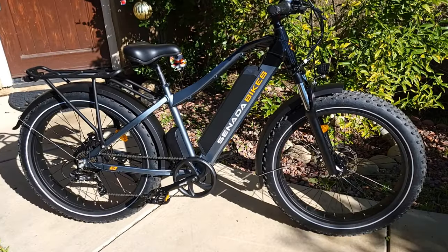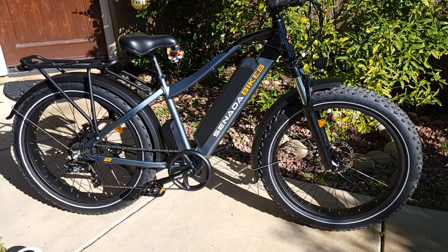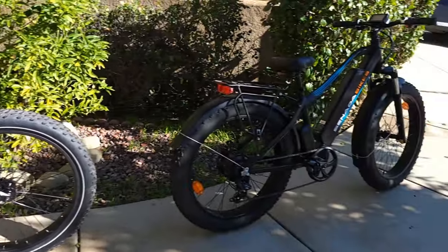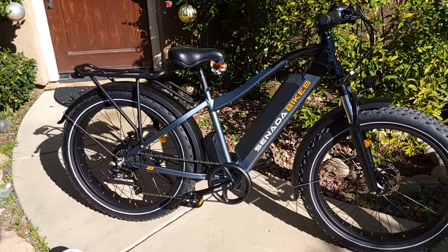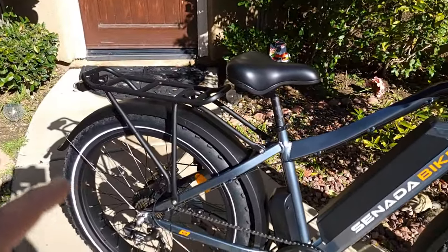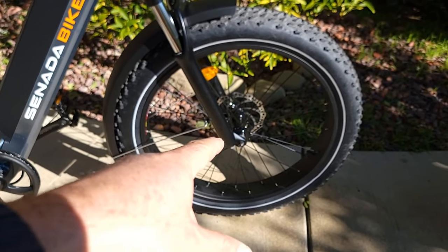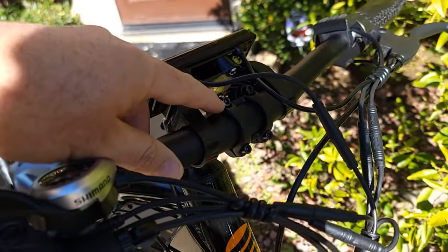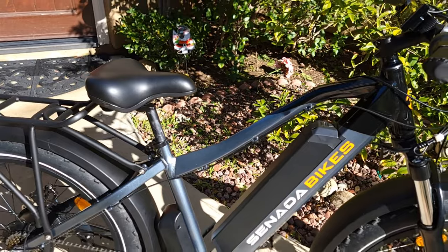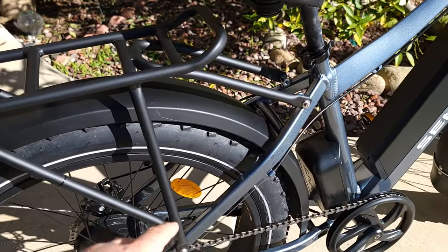Hello everyone and welcome to my channel. Today I'll talk about the Sabre Pro and Sabre Cenata bikes. I'll start with the Sabre Pro to show you what you need to assemble once you receive the bike. I already assembled it — I have a previous video about the Sabre in the description. The assembly is pretty much the same; the only difference is the rack. You need to attach the fender, put in the wheel, tighten up, and attach the handlebar with four bolts.